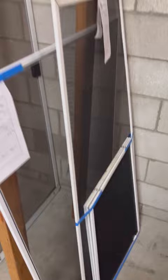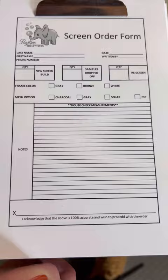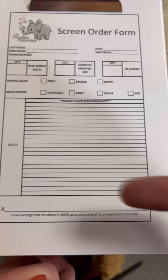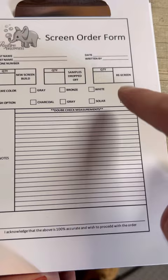Our screen order forms have last name, first name, phone number, date, written by, re-screened samples, drop off, new screen builds, how much they brought in with notes, pricing, signature before they leave, and payment before they leave. We note the mesh type and frame color options. I hope this helps you guys — I really appreciate you watching this whole video. This has been a journey for me learning how to do screens and I hope I was able to help with the experience I have. Have a blessed day — any comments or feedback are welcome. Peace out.